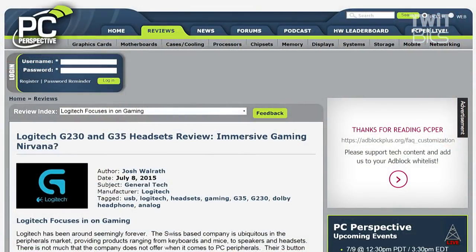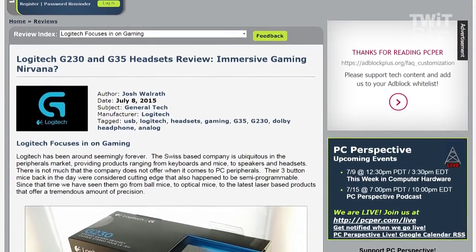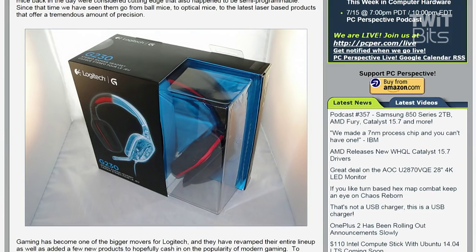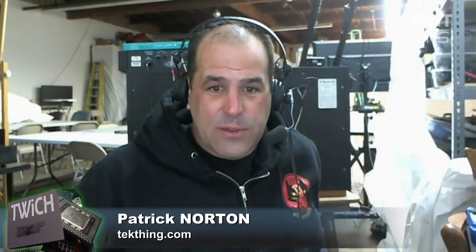Logitech G230 and G35 headsets review — 'Immersive Gaming Nirvana?' Josh Walra wrote this up for PC Per. Logitech has been around seemingly forever. He takes a look at the G230, which are the introductory analog models in their G-series collection — gaming headsets — and also the G35, which is the USB digital-based surround sound headset.